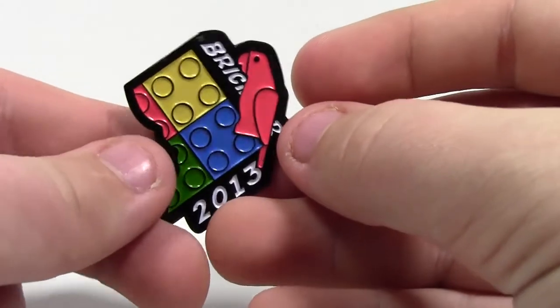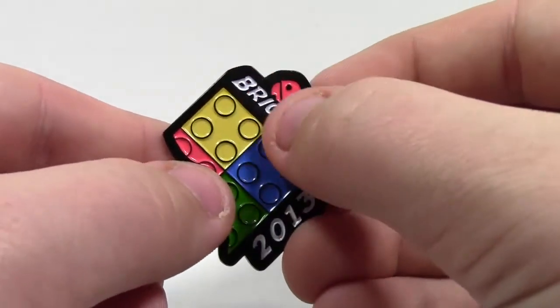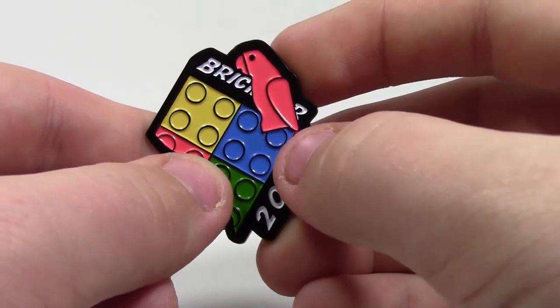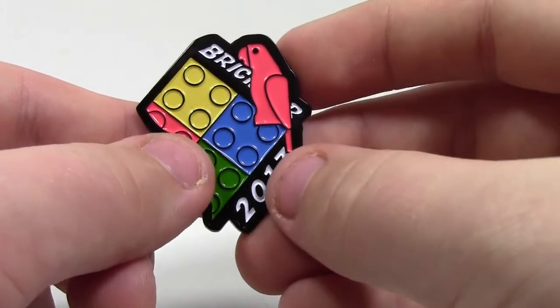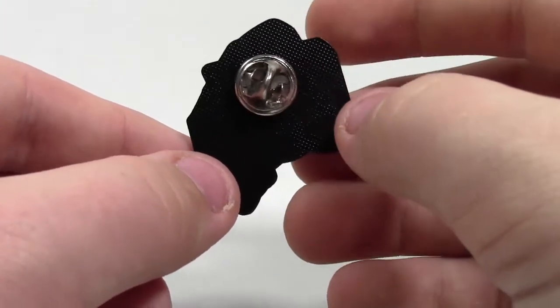Starting off, this is the very first pin I have ever gotten. It is the BrickFair 2013 convention pin. It has the BrickFair logo, the bird, and then it says BrickFair 2013. So this is the very first pin I got, and it's heavy-duty metal.